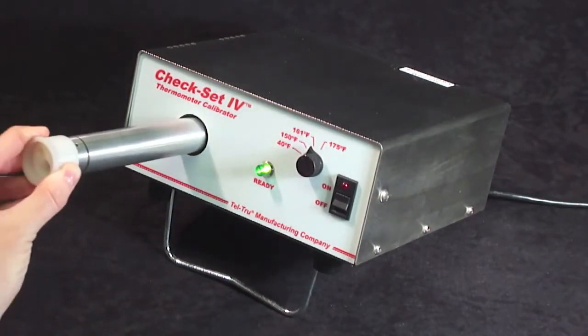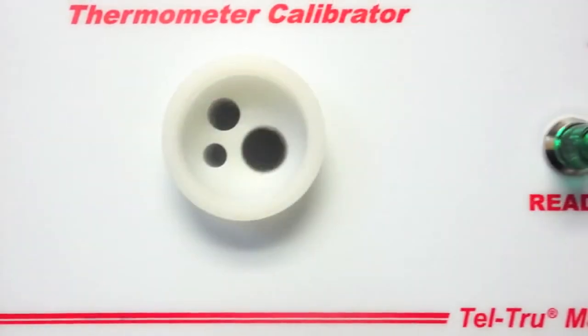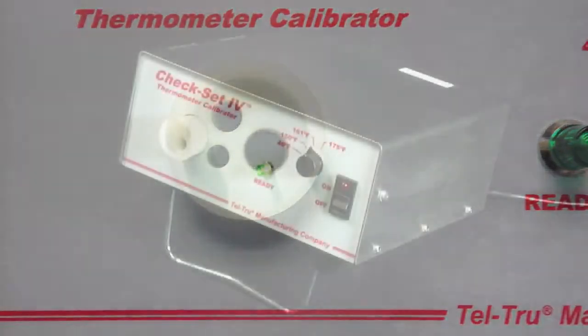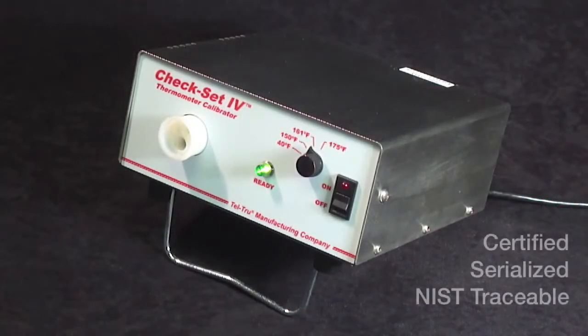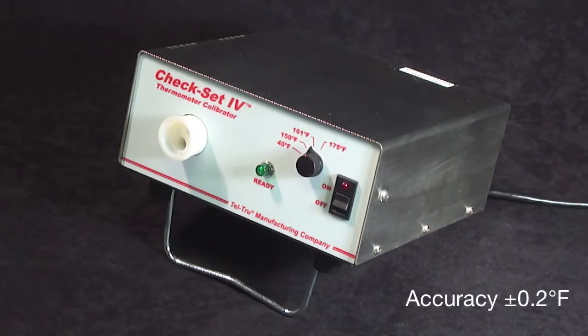The standard well has three bores: three eighths, three sixteenths, and a quarter inch. Each unit is certified, serialized, and is traceable. The CheckSet 4 has precision accuracy of plus or minus 0.2 degrees Fahrenheit, and its accuracy is superior to competitor products that cost two to four times more.